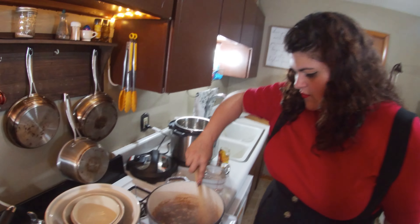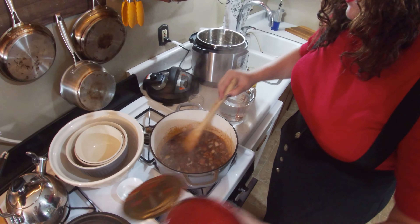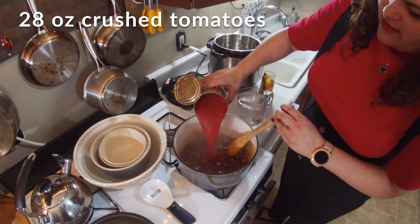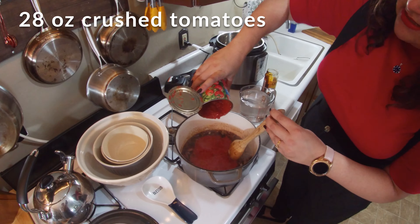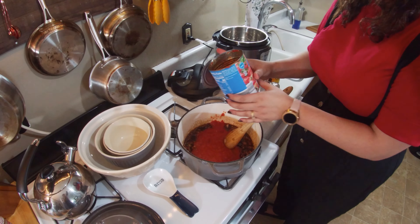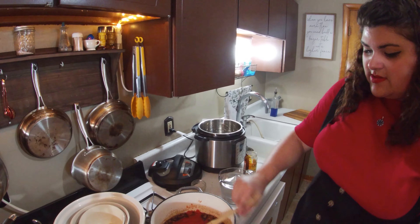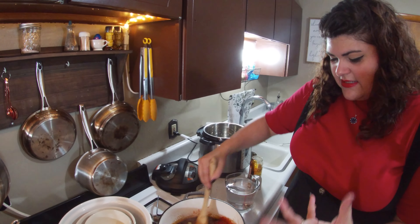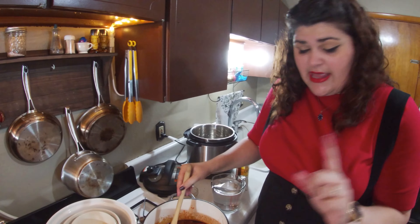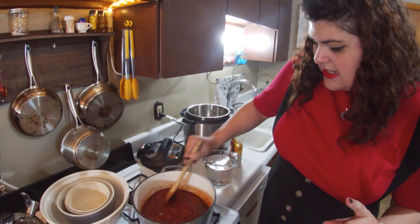That is looking really beautiful. We're going to add in our last non-bean component: a 28-ounce can of crushed tomatoes. You could also do diced tomatoes, but I like that crushed doesn't have a textural element — it's pretty smooth. You could also use tomato paste if you don't have crushed tomatoes. Let's get that mixed in really well.